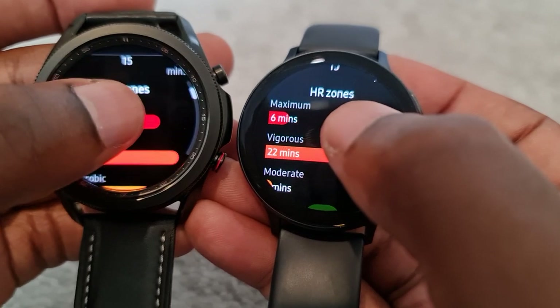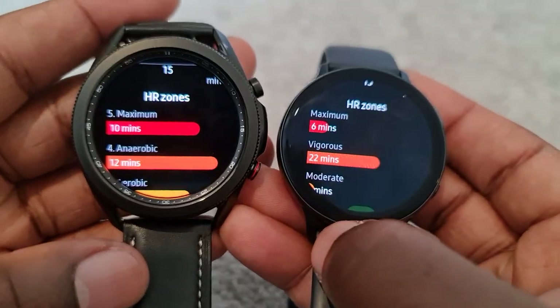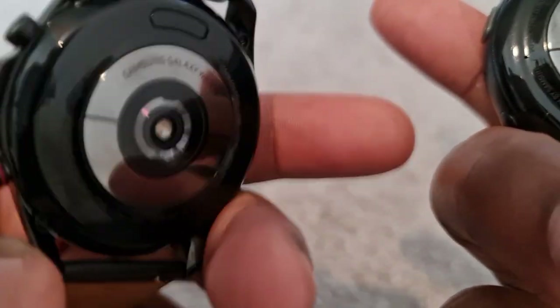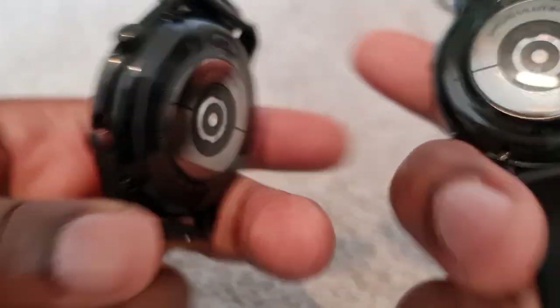It may have to do with a sticker I left at the back of the watch when I wore it, so I took that off. Some people may want to see the evidence — you can see there's no sticker here. There was a white sticker that was there which I took away.